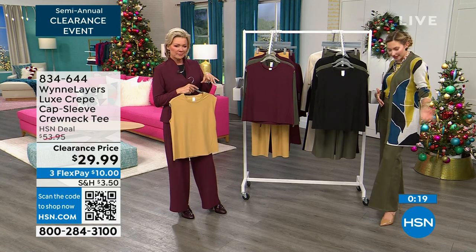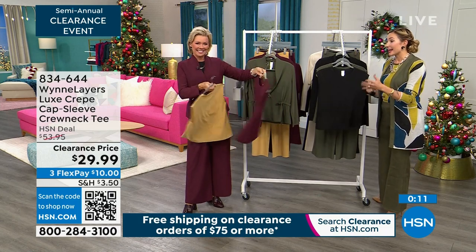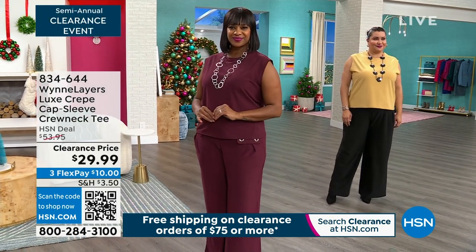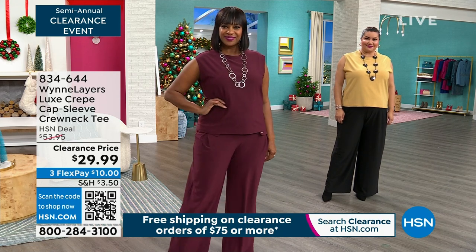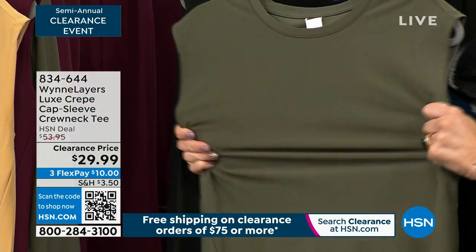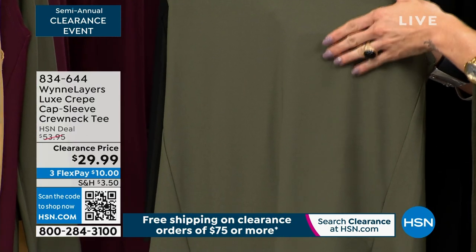It actually pairs very well because it is print on print, obviously still all in the same color spectrums. Back to this shell — I did actually just have this on before the break. Check out these forward seams here — I think they're fantastic; they draw the eye in. It's exceptionally flattering, and of course this is in that luxe crepe so it has incredible stretch to it. There's just this cool texture to it — it's the best word I can come up with — not very discernible on screen but you just feel it. It's kind of a nice pebbling.